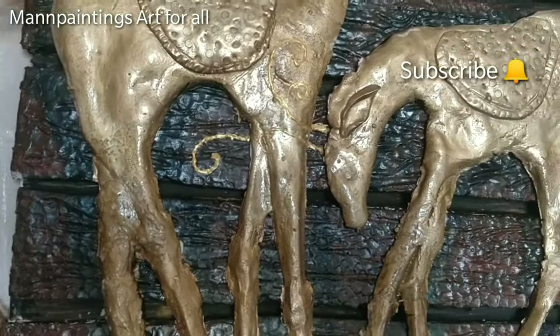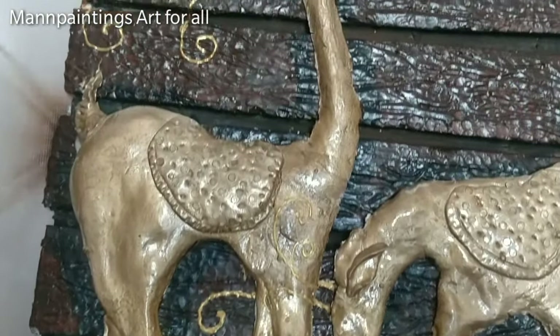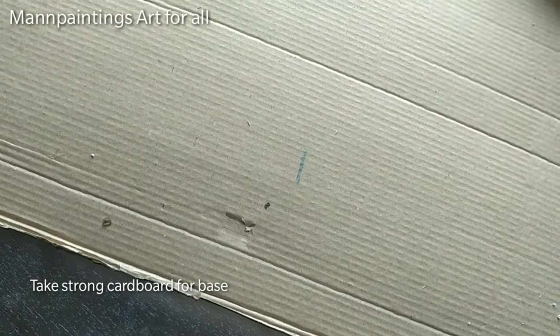Hello everyone, welcome to Man Paintings Art For All. Today I am sharing another beautiful craft video. Please check the materials first. I will also give a very important tip to make this craft better, so watch my video carefully.